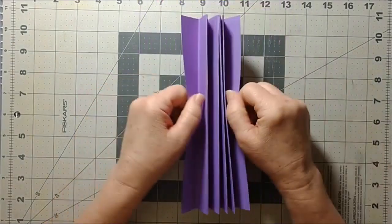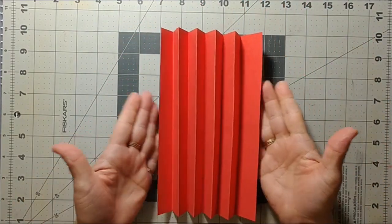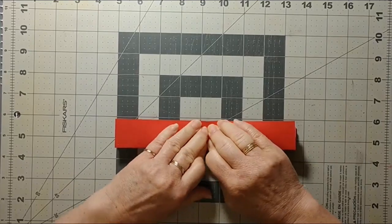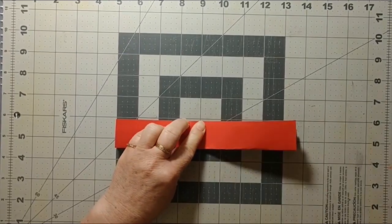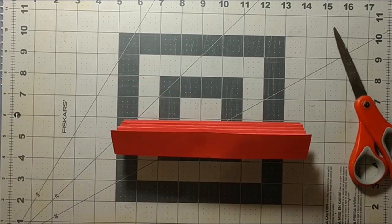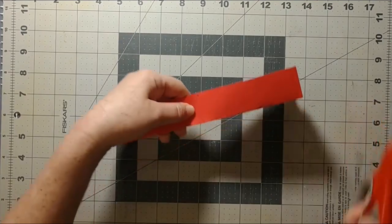Okay, so we've got our concertina fold now. I'm going to set the purple aside and pull out the red one I've already done. What I want to do with this one is find the center. It's eight and a half inches wide, so the center is four and a quarter inches. I'm going to measure four and a quarter, mark it, and that is where I'm going to cut it in half.